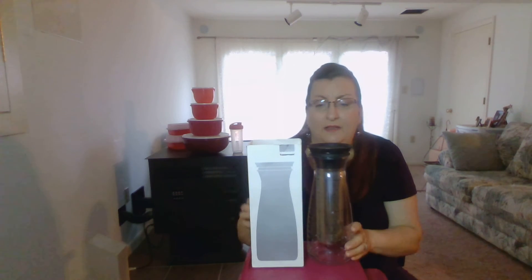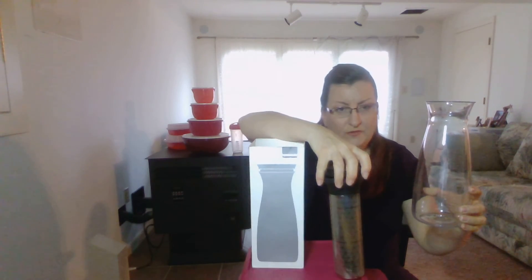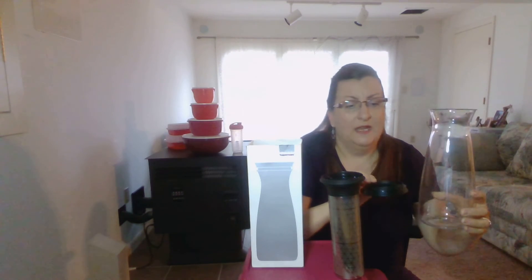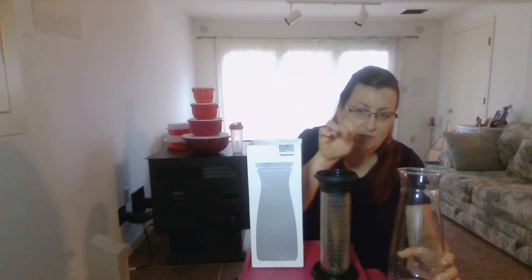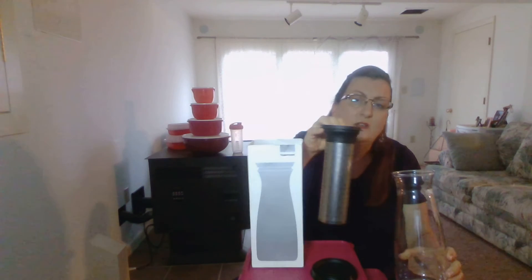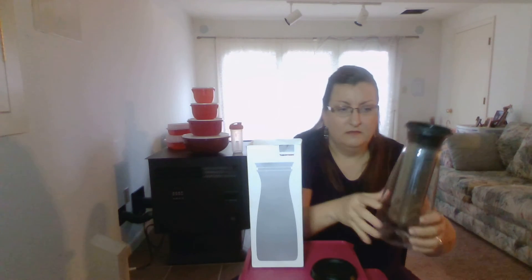It comes in three pieces: the carafe, the filter, and the lid, which also doubles as a little tray for your coffee filter. How this works is you fill this tube here — that's the filter — with ground coffee. They usually recommend using a finer ground coffee, and then place it inside the carafe.